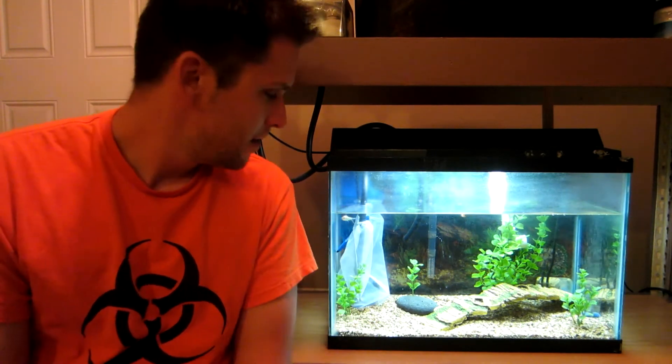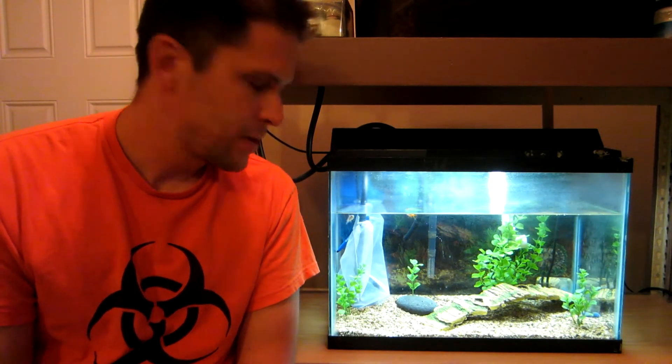They're still alive and the pH has been running at exactly 6.0 the whole time. I'm trying to bring that up — I want it to stay at about 6.5, 6.6.